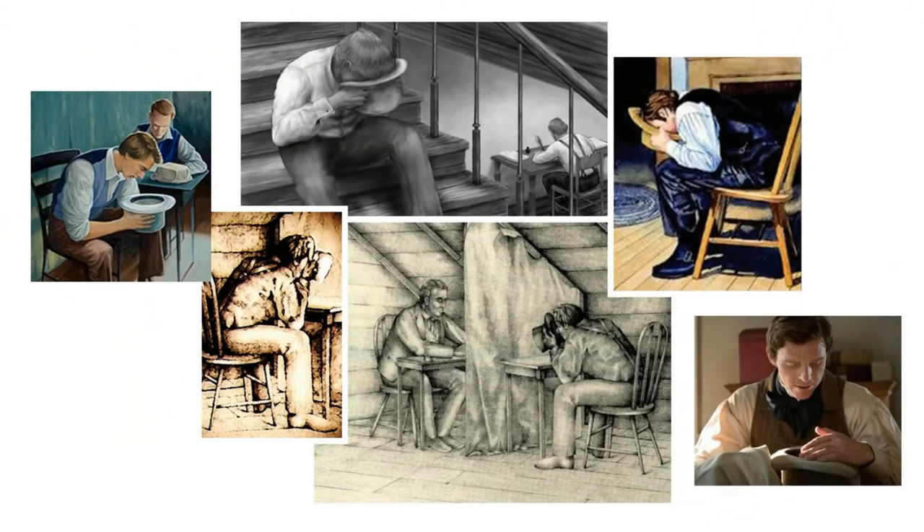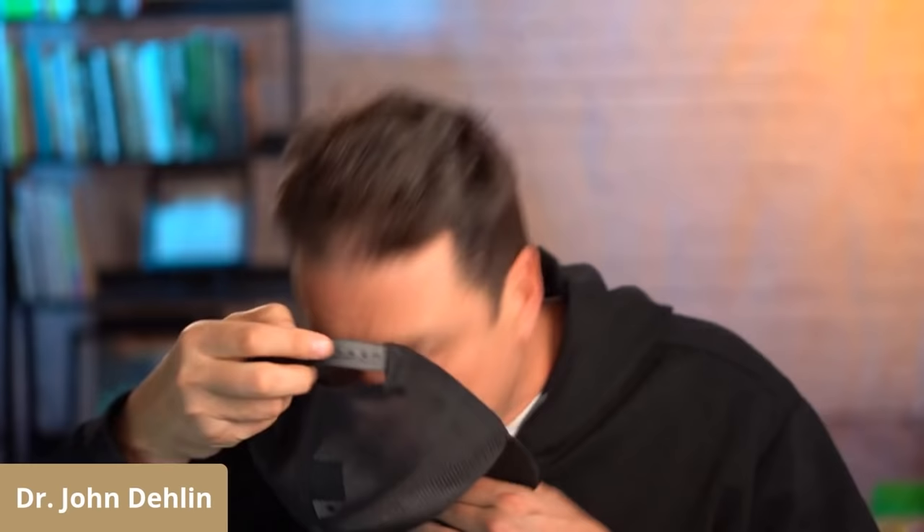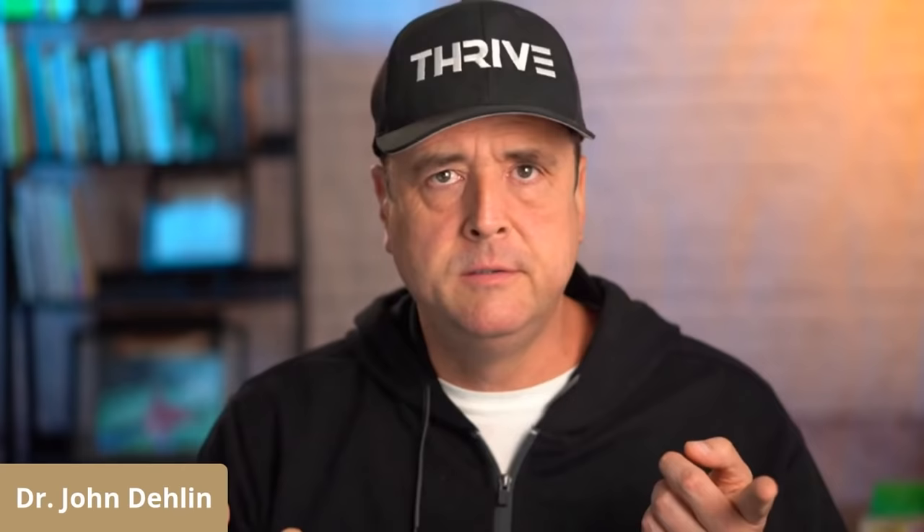It turns out that's not how Joseph Smith translated the Book of Mormon. So how did he? It turns out he would take a stone, put it in a hat, put his face in the hat, and then dictate the text of the Book of Mormon.